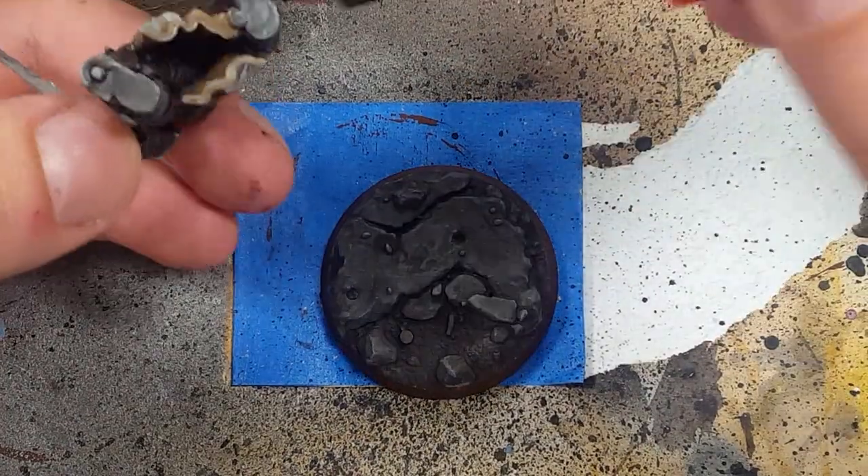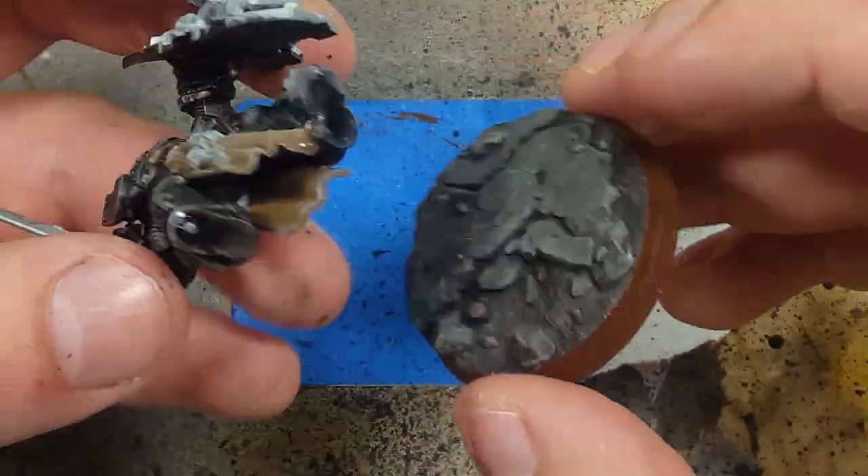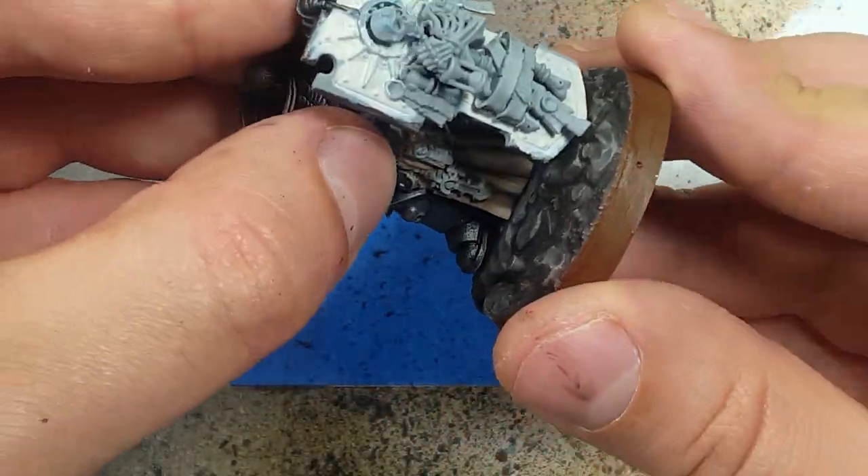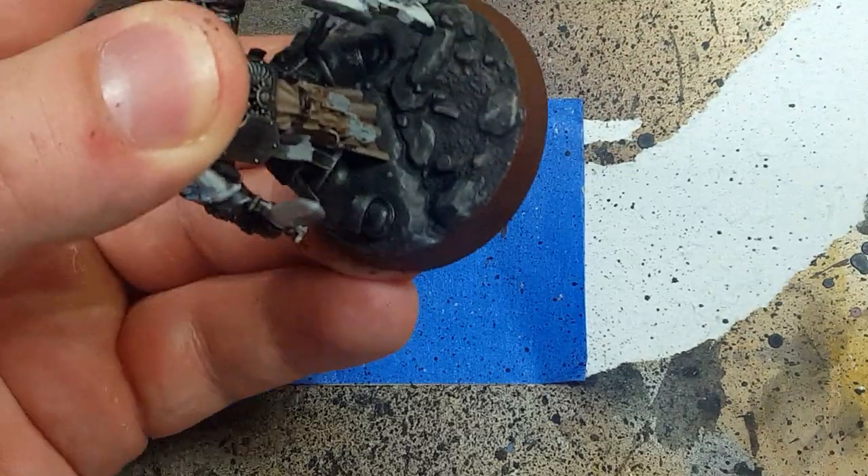And now we will attach the character to the base using super glue. Make sure you do a dry run first. I had to cut off most of the little pole that sticks out of his feet in order for him to attach, because the paint caked on and made it too thick.